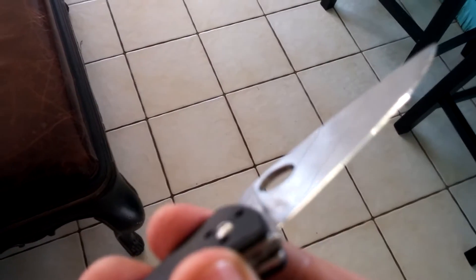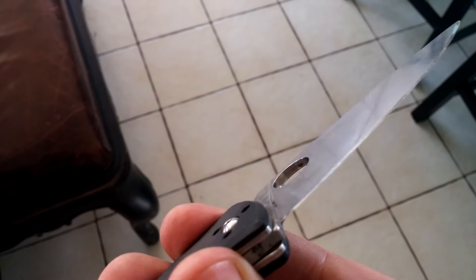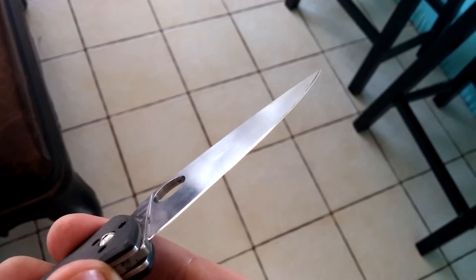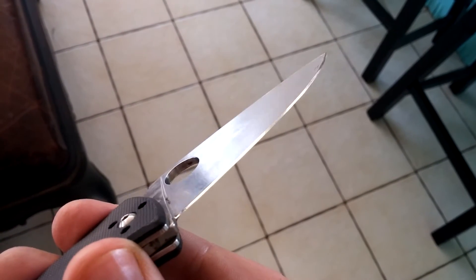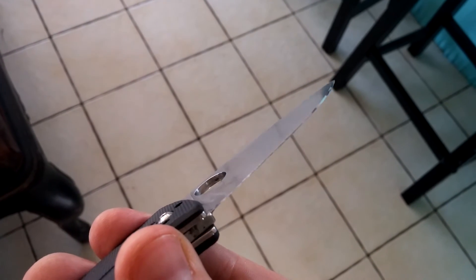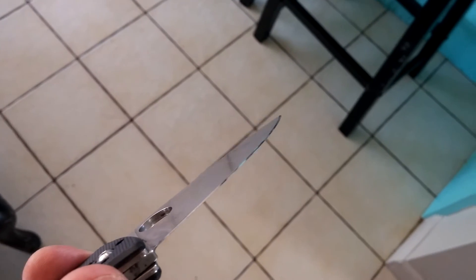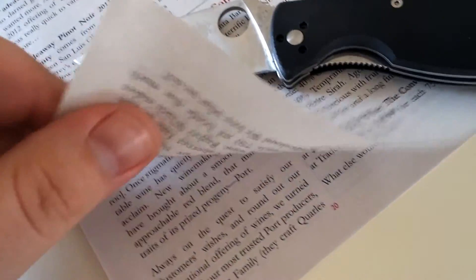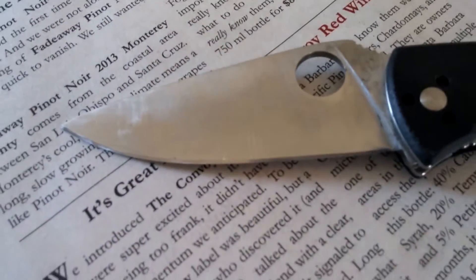Here's a better look at the edge. As you can see it's semi-polished, so you can see the reflection up there. It's shredding this paper — super thin. That's my beat-up Tenacious there; you can see the edge quality.